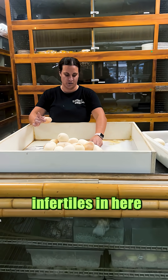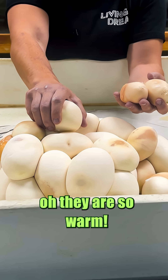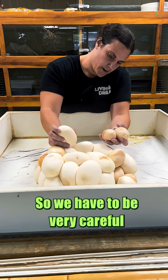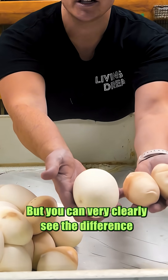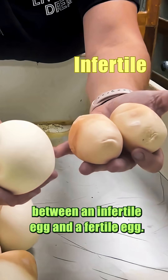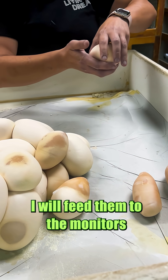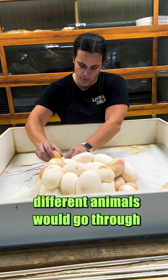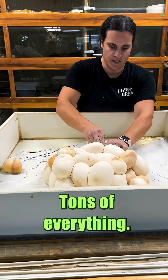Look, there's actually a lot of infertiles in here. What you can tell the difference is, see with this one — they're so warm. So we have to be very careful not to flip them over. But you can very clearly see the difference between an infertile egg and a fertile egg. These ones we'll set aside. What I've been feeding to the monitors in the wild — different animals would go through and just eat them. There's tons of nutrients in them. Tons of everything.